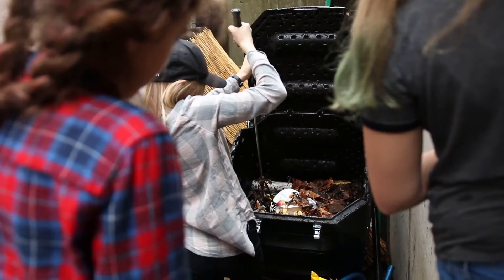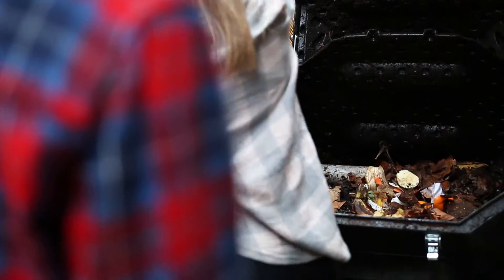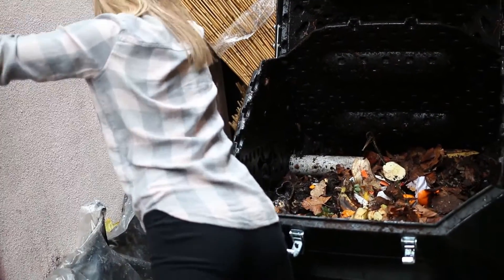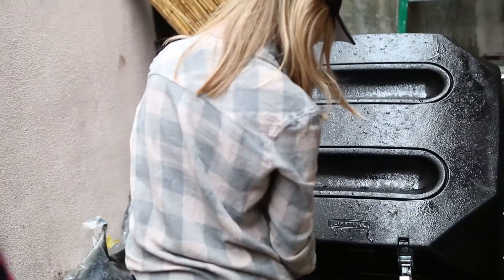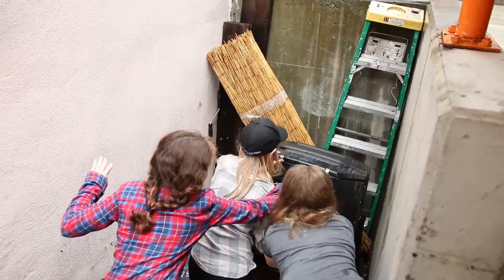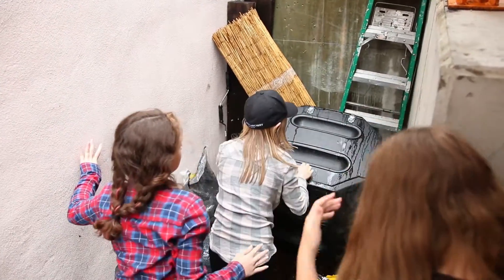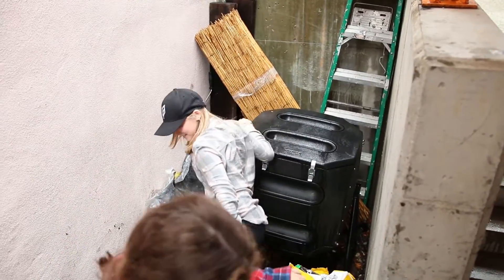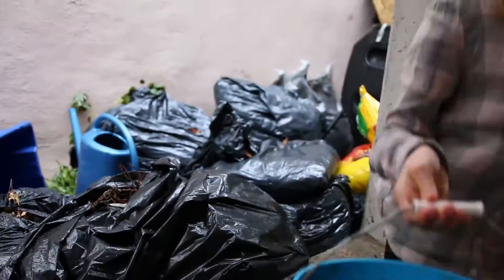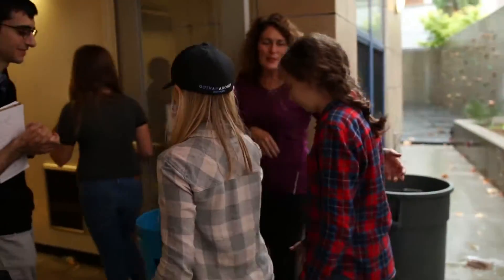Okay. And are we turning it? Yeah. That's a good job — you did it! Yay! That was awesome.